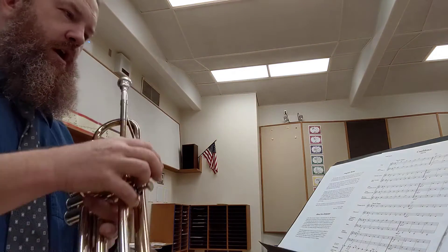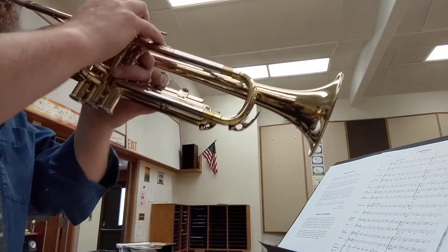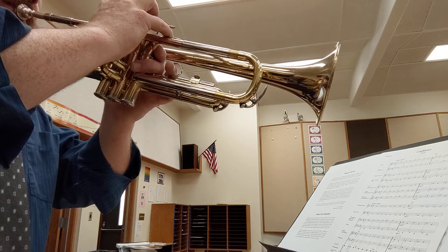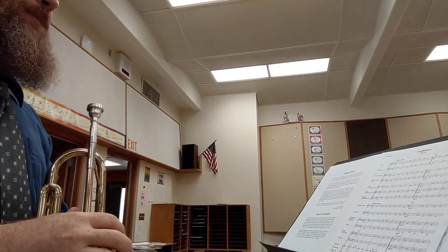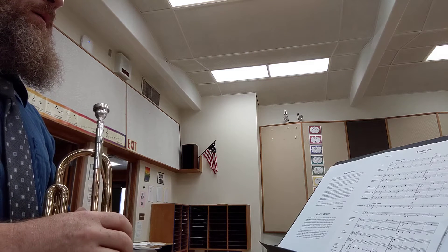Three minutes. My lips are already tired. Oh — B-flat. That's a B-flat.